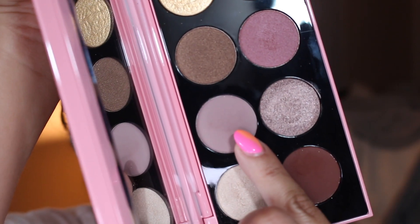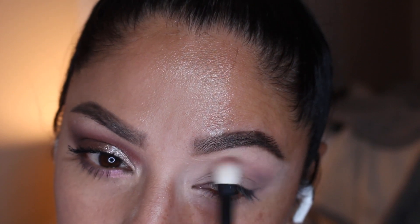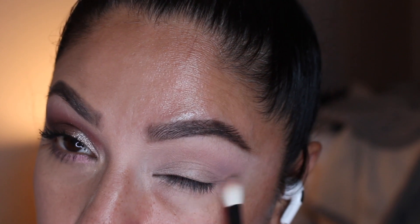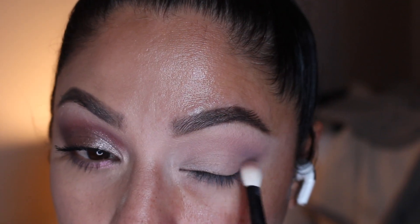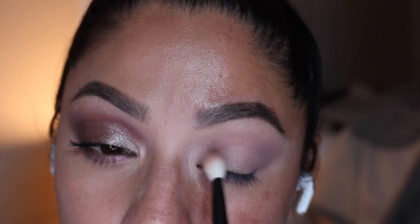All right, now moving on to our second look. We're going to use the shade Valoria and I'm going to create a halo eye, so I'm going to really focus this color in the inner corner and outer corner of my eyelid, intensifying that color little by little and creating the shape that I like.